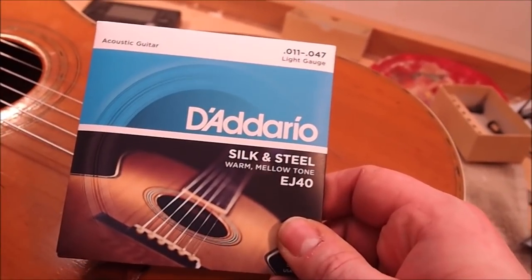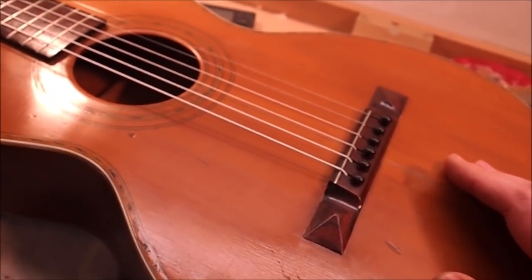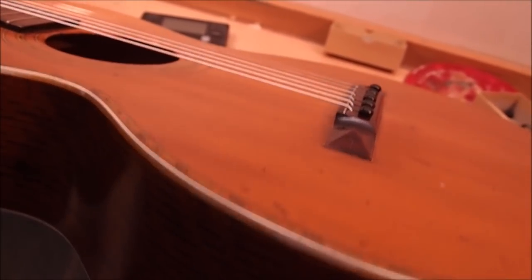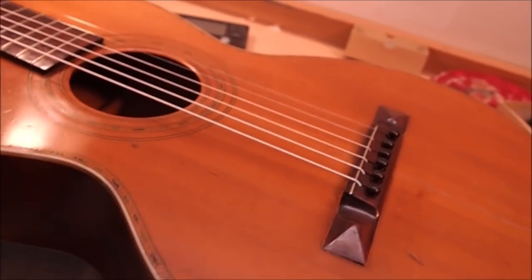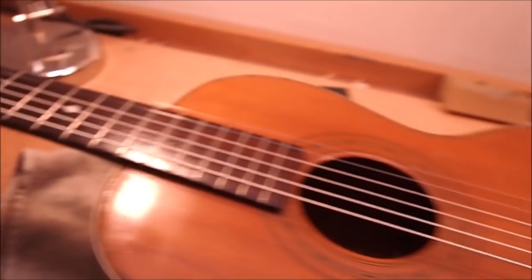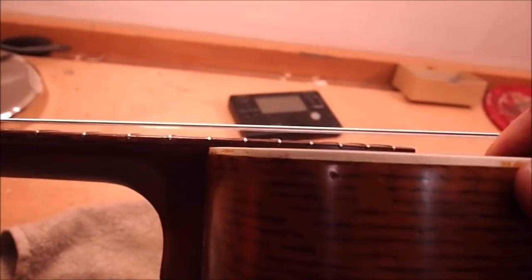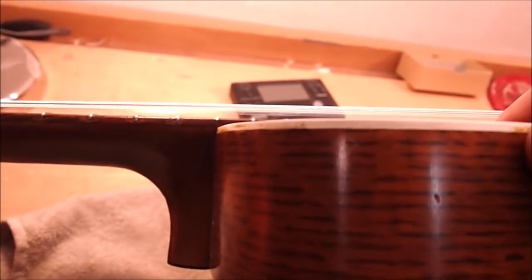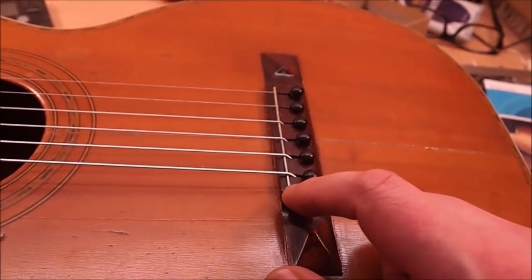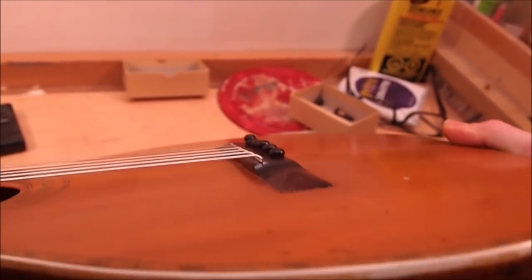For strings I'm using D'Addario silk and steel, light gauge, 11 to 47. You would never want to put a standard set of steel strings on a guitar like this — it's from the age of gut, and gut strings have significantly less tension than modern steel. The silk and steel does pretty well. I'd still suggest detuning it down a full step to D when you're not playing, just to give it a chance to breathe. The action is fine at the first position but graduates to abysmally bad by the body joint at the twelfth fret. There's not much we can do with the bridge because it's already very low and it has a fret instead of a saddle.